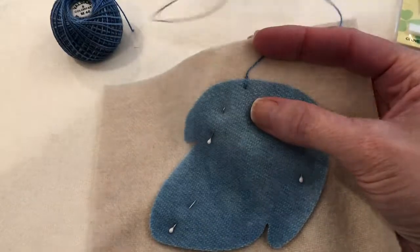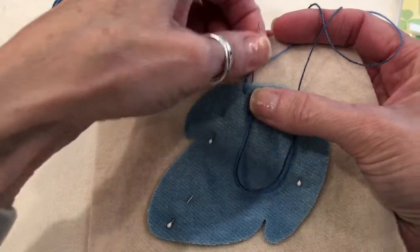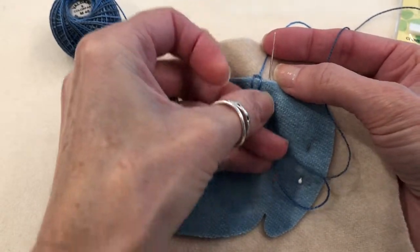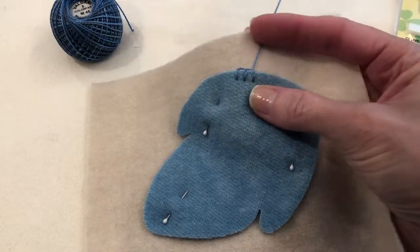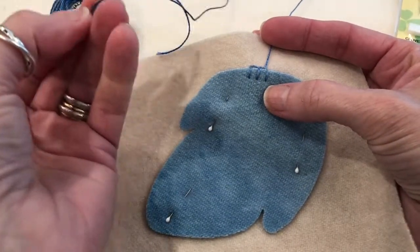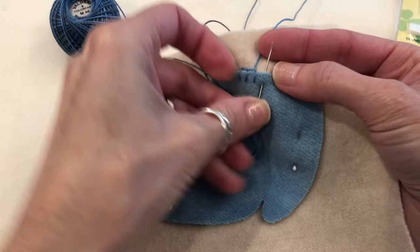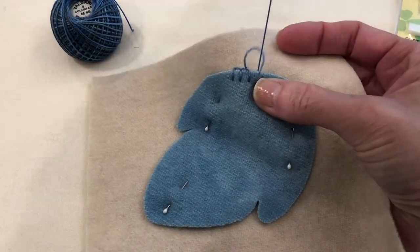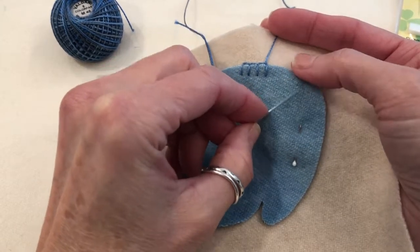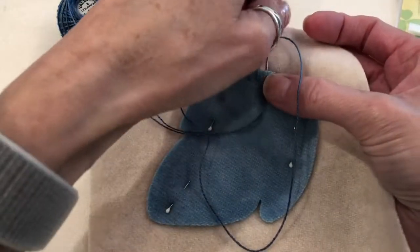For the next stitch, take another bite into your applique, coming out in your background with your working thread behind your needle, and just pull it through. Keep doing this as you make your way around your applique. I stitch in a clockwise manner because I'm left-handed, but if you're right-handed you would stitch most times counterclockwise. Keep going around making sure your working thread is behind the needle to make a blanket stitch. Also keep in mind that because you're doing a blanket stitch you don't need to whip stitch your applique piece in place. I'll come back and show you how to handle the inside curve.